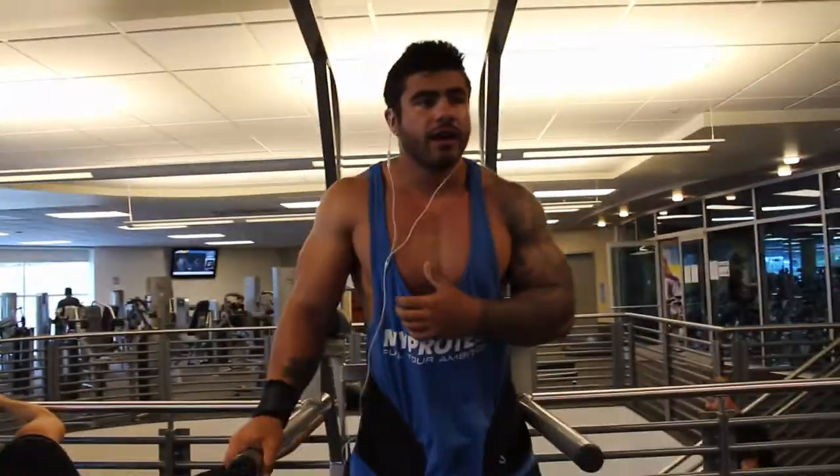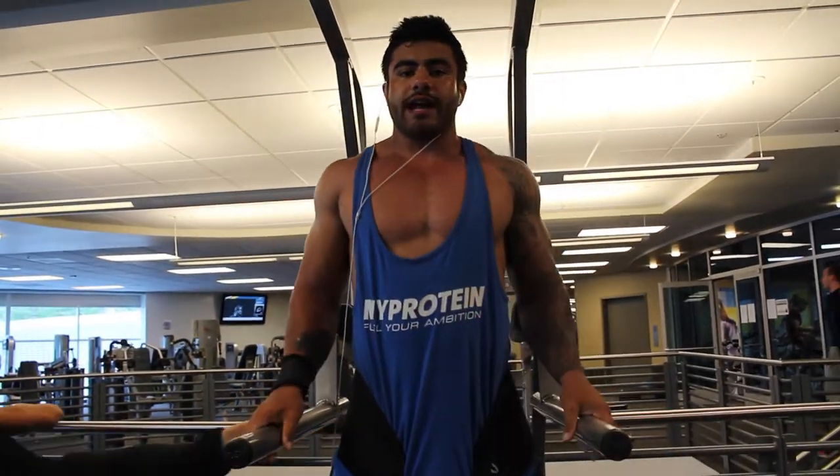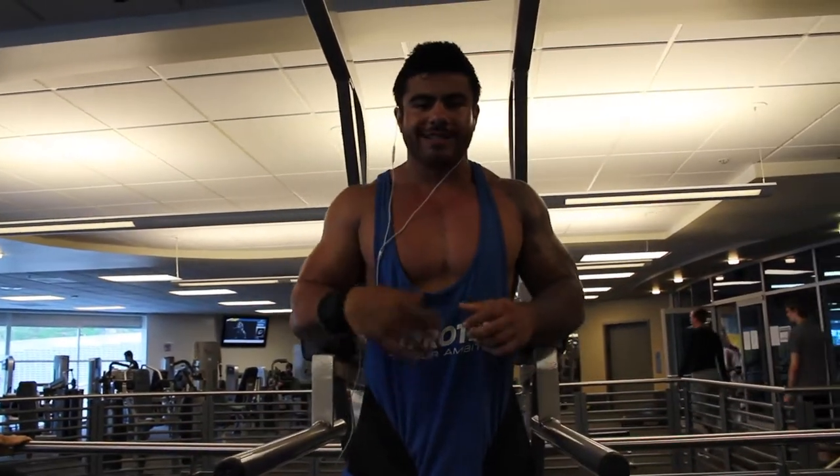We're going to do half reps, isolating the chest — so we're going to lean forward, go all the way down and stretch it all the way out, and then superset with the tris. We're going to stay up and only squeeze and isolate the triceps.